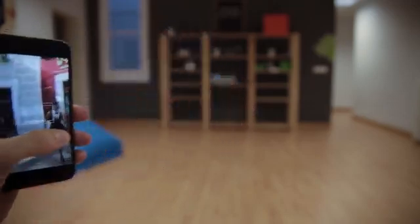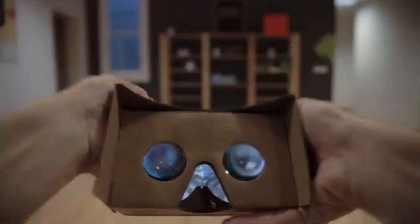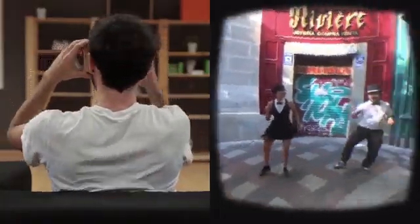It's fast, easy, it's fun. Shot is also compatible with Cardboard, the virtual reality headset created by Google that works with your iPhone.